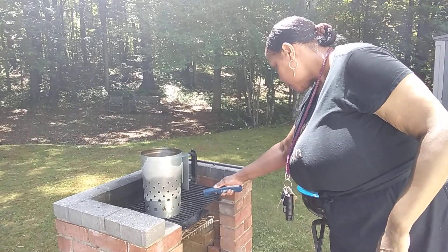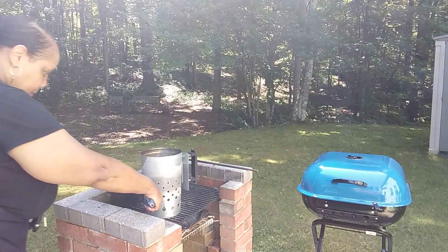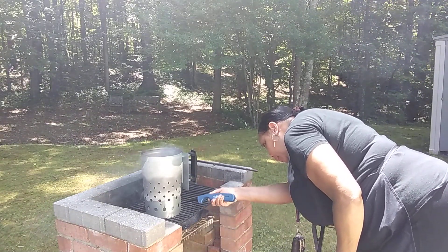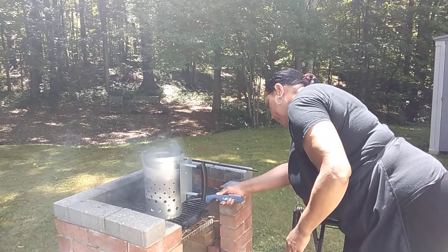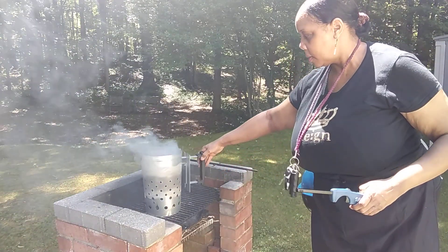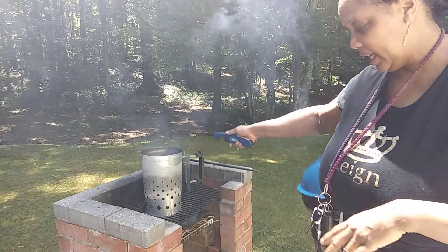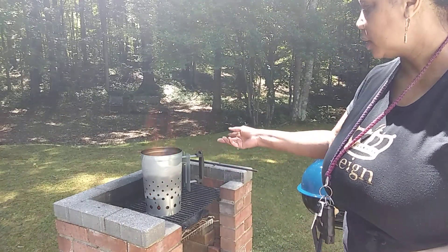Light the paper — see that. The last time it took maybe 15 minutes and then about 20 minutes you start seeing the flames. It smoked for about 10 minutes and then 20 minutes it's already flaming up.